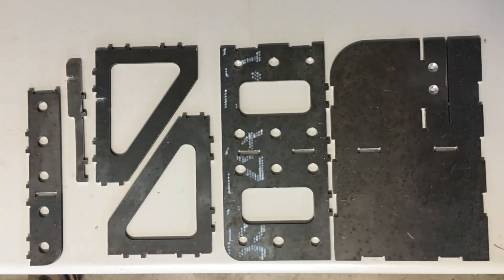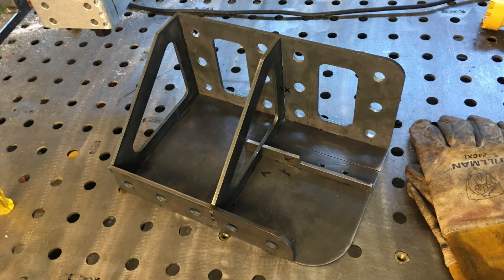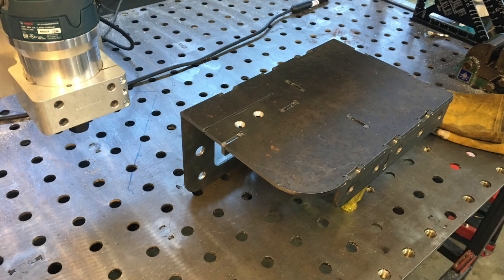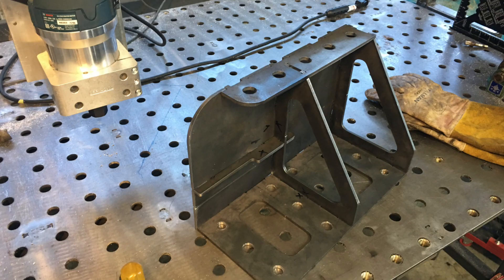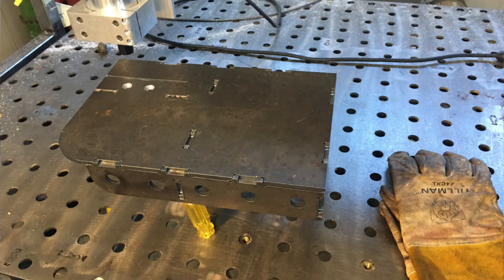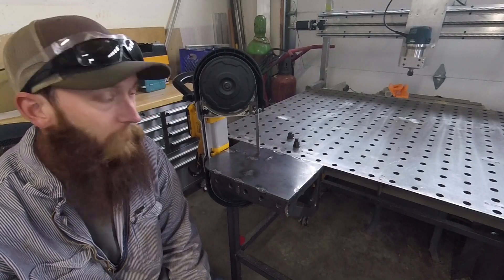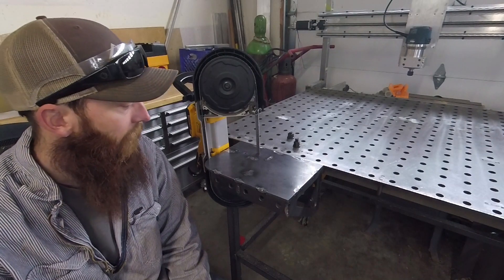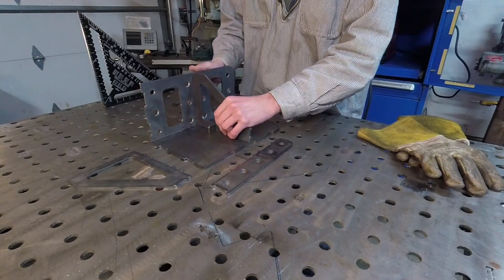I took it to the local fab shop. I had drawn it up thinking maybe it would be laser cut, so my tolerances were a little bit off for plasma cutting. I literally filed my butt off on this thing trying to get everything to fit. Once I got it all fitting and clamped it up, I slid the saw in and it fit perfectly, so I decided to go ahead and weld it and use it.